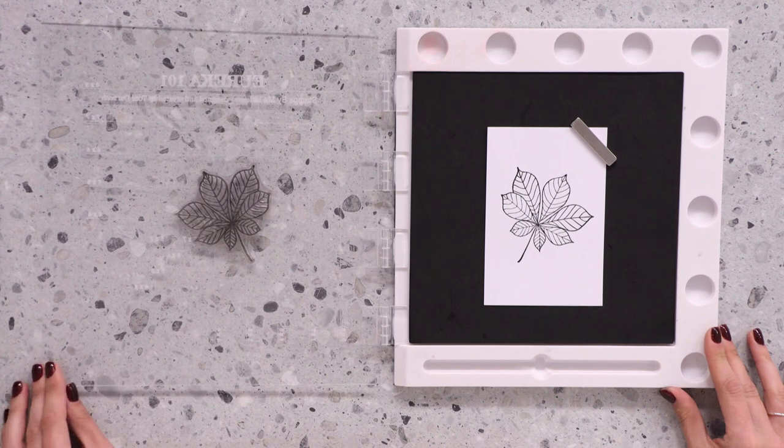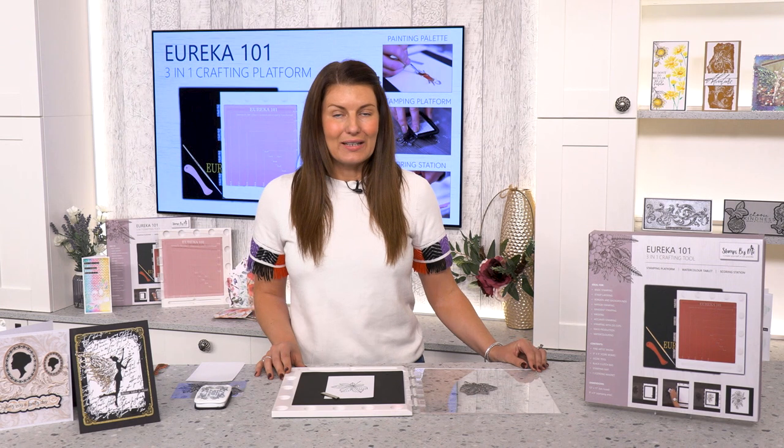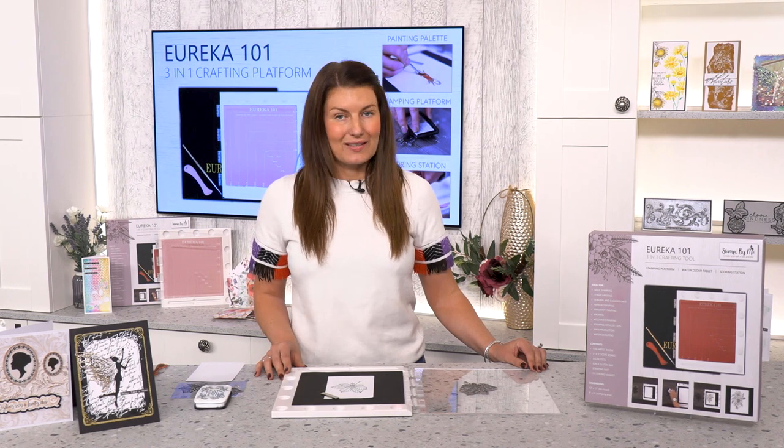This will give you a perfect print every single time. You can also use this tool for your red rubber stamps and your grey rubber stamps. The process is exactly the same.